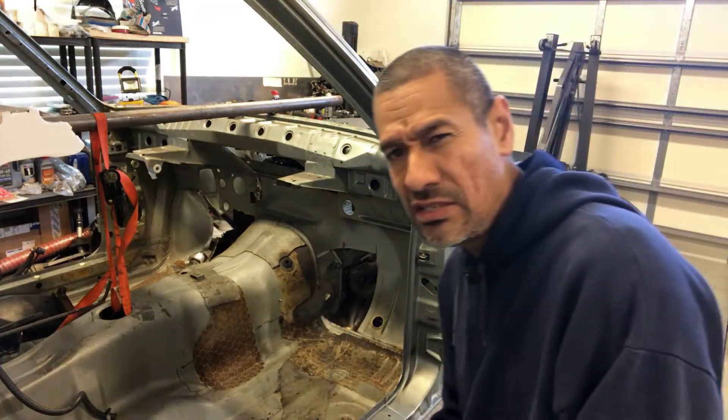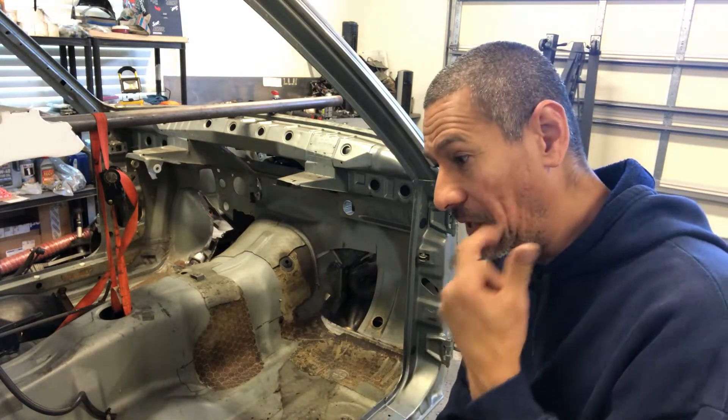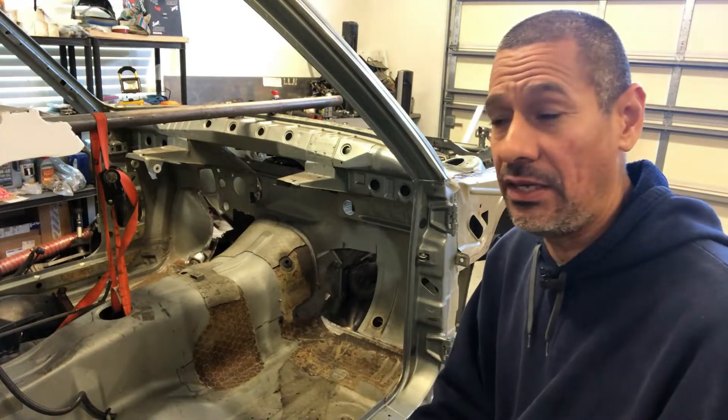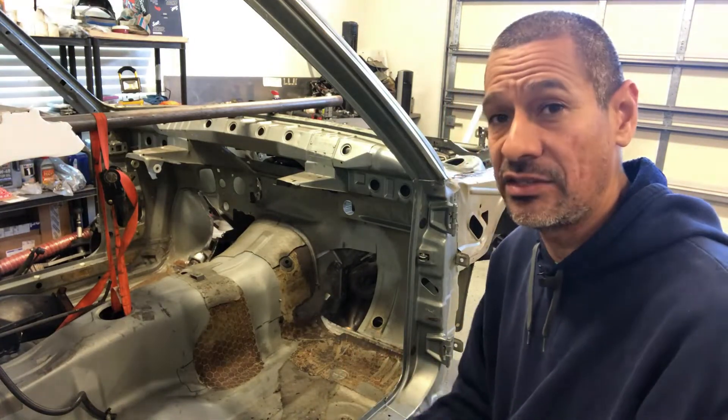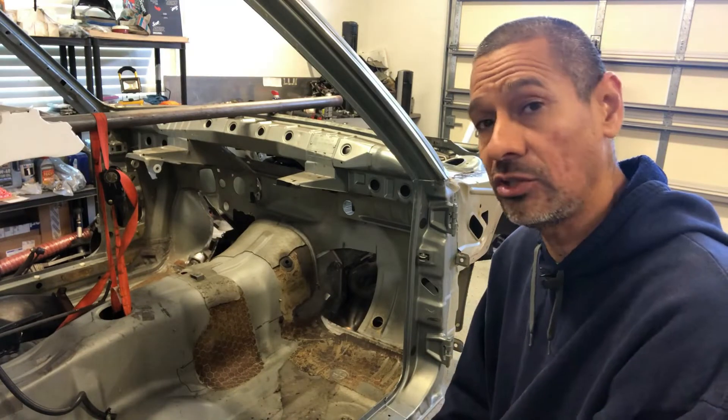I'll go ahead and jump to the driver's side and show you the other part. That's where I stopped and had to rethink things and the procedures I was going to go about on this install. Let's look at the driver's side real quick.